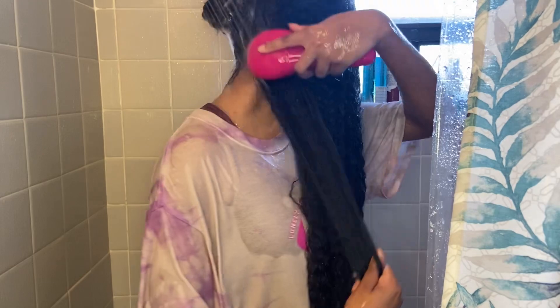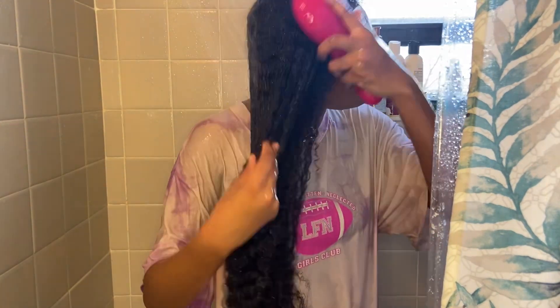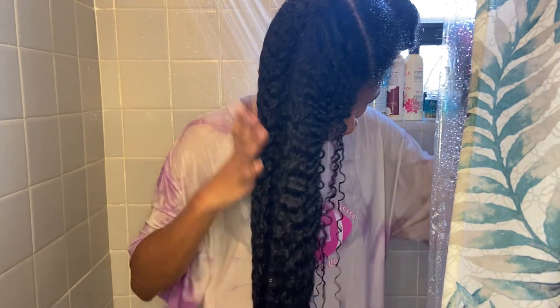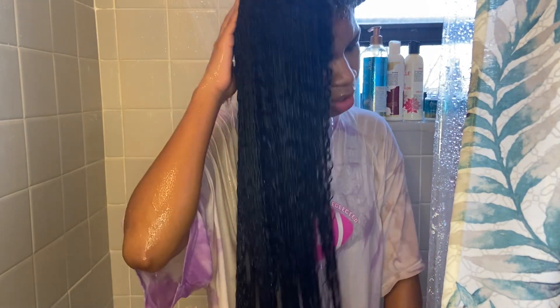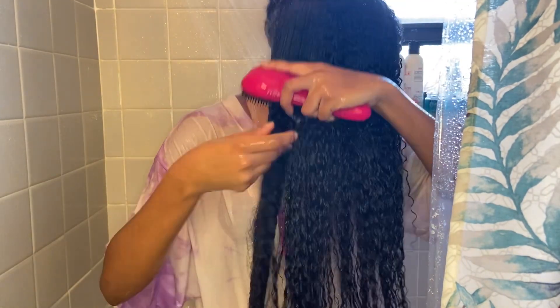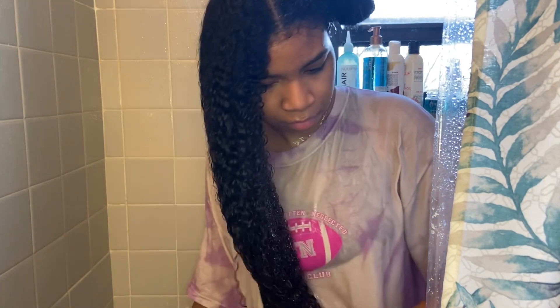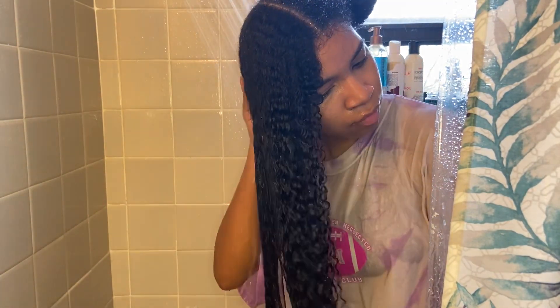I'm going to show you from the back angle so you can see. By the way, this whole time I'm getting water everywhere — there's water all over my floor. I'm singing. Almost done.